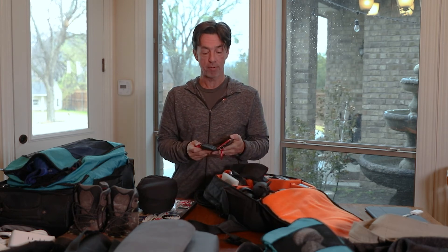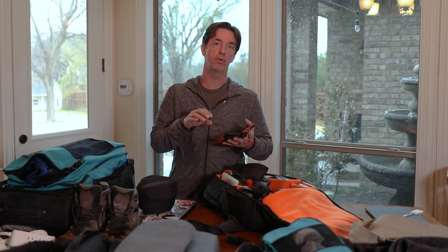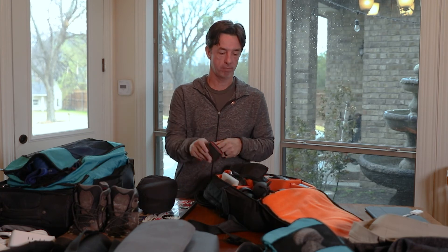Cards and memory — I bring several because I have some for my camera, some for the drone, and others. If you're just bringing a camera, I'd get one or two really big cards. Make sure you have enough memory. A big day will be something like 8 gigabytes, so round up to 10. If you're going for a week, that's 7 times 10 is 70 gigabytes. So if you have a 128-gigabyte card, you're probably in pretty good shape with just that one card.